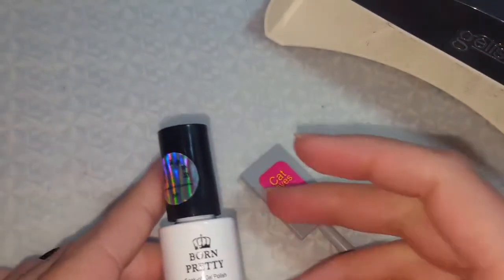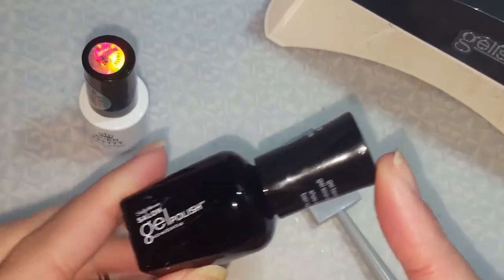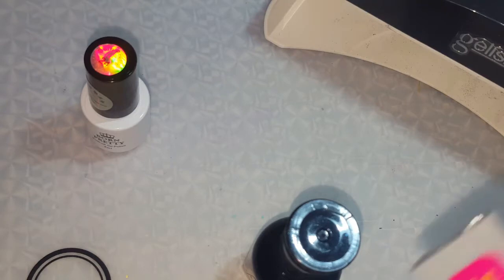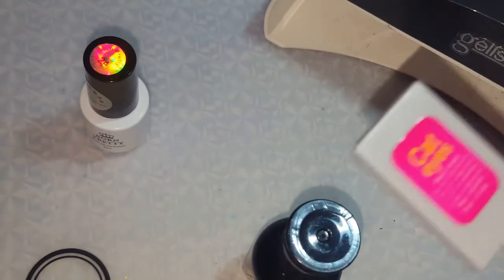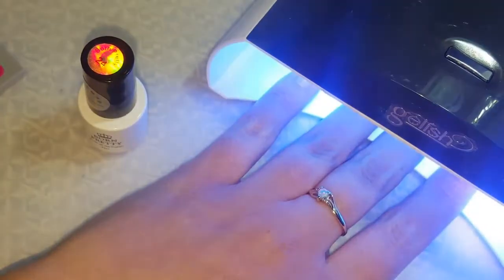I looked up the instructions on their website. First, you're supposed to file your nail surface lightly — that's usually what you do with gel nails. Then apply your base coat; I'm using Sally Hansen gel polish base. Next, apply the first layer of cat eye polish and cure it, then apply a second layer, use the magnet moving it closer and away to get different effects. Once you have your desired look, cure it, apply a top coat — I'm using my Kiss gel top coat — cure again, then wipe with lint-free wipes.